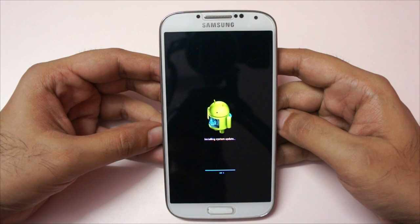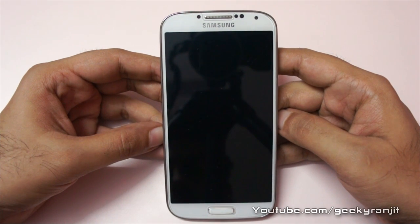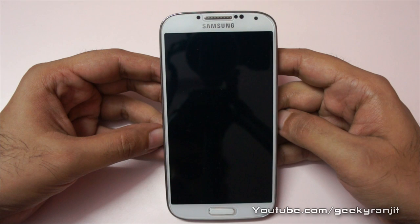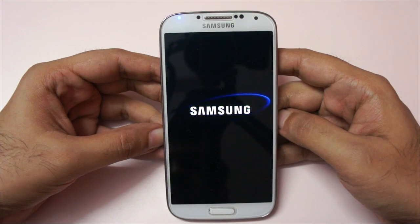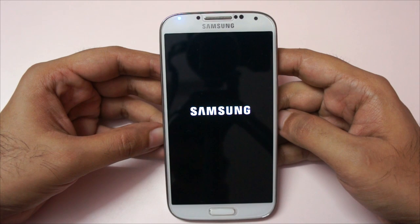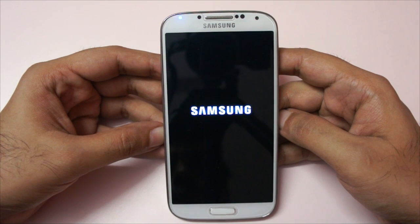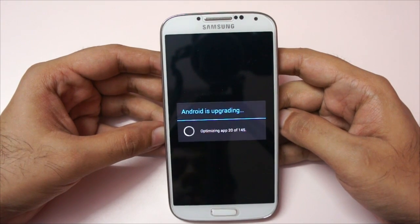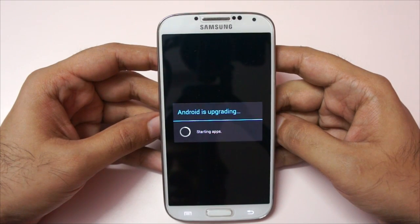It's been seven and a half minutes and it looks like it's done now. It will reboot the device and as you can see it's rebooting our S4. Now the standard process of optimizing the apps will go on, and that can also take a couple of minutes based on the number of apps you have installed. The first boot after this update will take a long time, so don't worry — it's normal. The process of optimizing the apps for the new Android version is going on and it's going to start our device now.